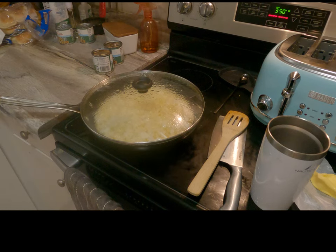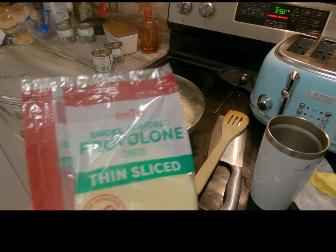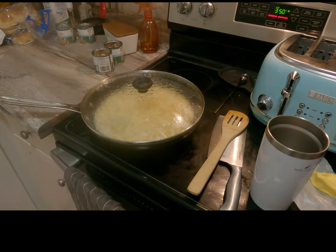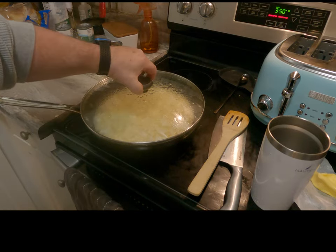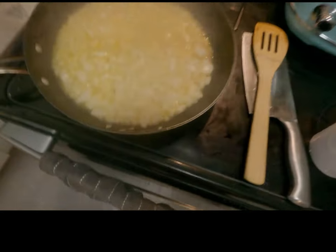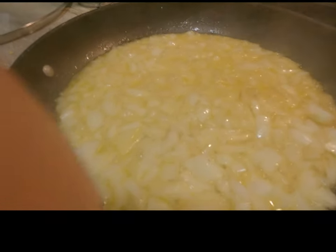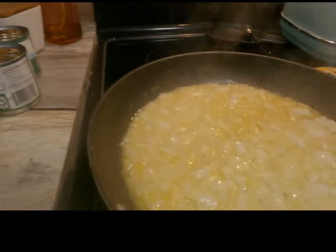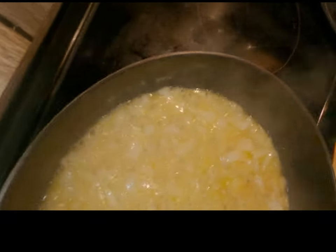We went back out and bought some more Delmonico steaks because we used all of them for our cheesesteaks. I also bought a variety of cheeses — pepper jack, which I do like, and some thin-sliced provolone. We're getting these rendered down, and you can hear and see that cook in butter — doesn't that sound great? Doesn't that look awesome?